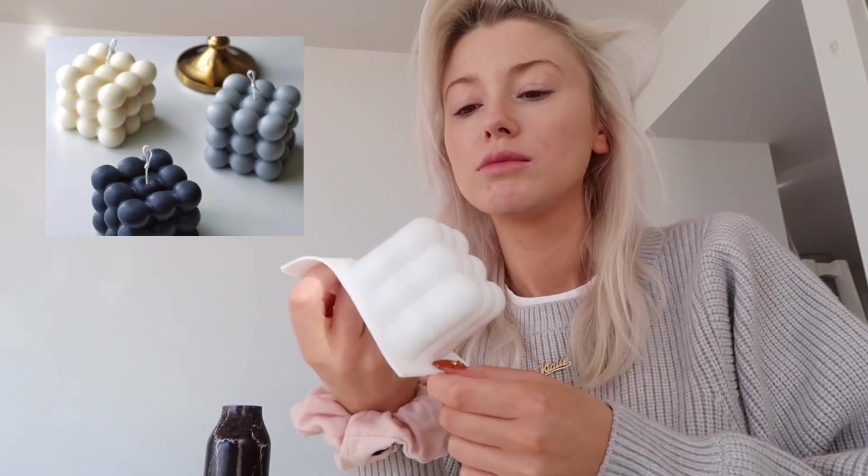I decided to just order some molds and try and make them myself, because at least that way I can light them and burn them and not be sad that it's burned away. I ordered this little one which is a cute bubble candle — I'll put a picture here so you can see what it looks like. I also got one that's kind of like a thick wall shape, and then I got the women's body one. It's actually smaller than I thought.